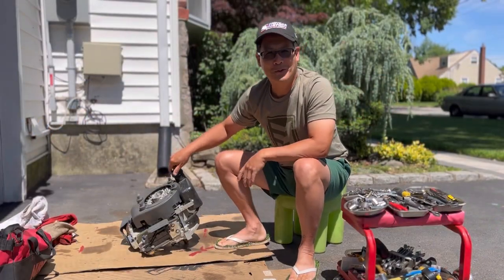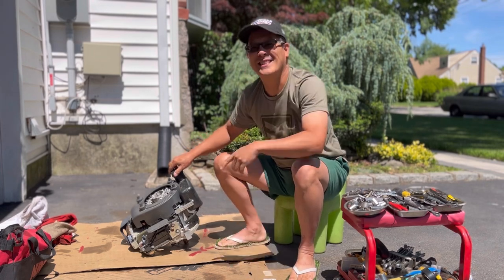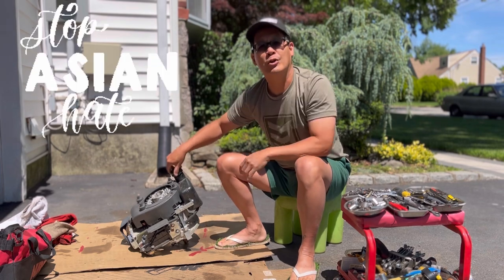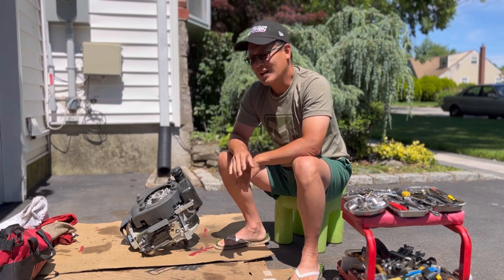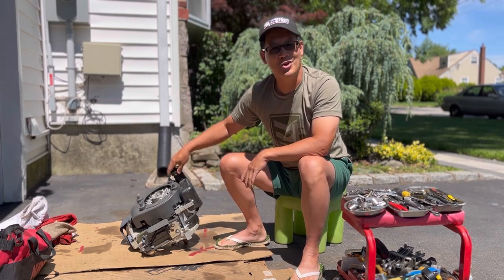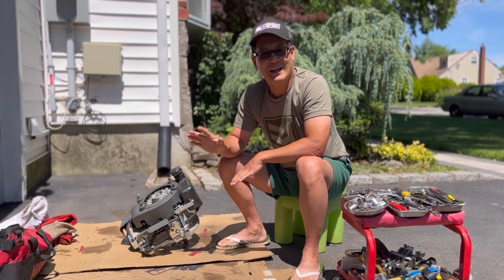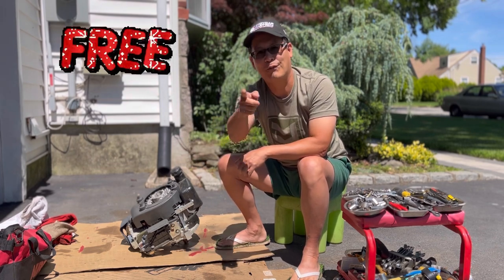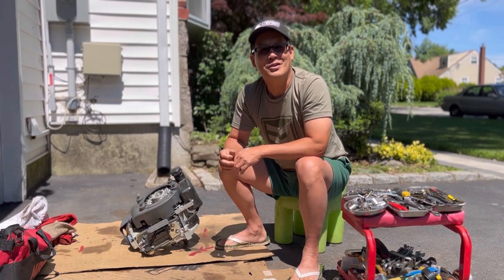Oh, hola todos, esta Enrique from Mowers and Blowers. Today I'm gonna be taking apart this power mower engine from Zong Shen. I took it off of a good deck and wheel push mower that I got for free — that's right, free, gratis — from my friend Jason over at Pate's Performance.